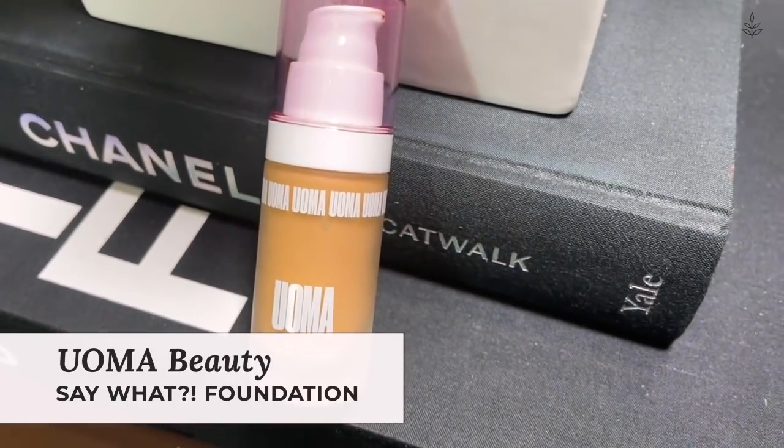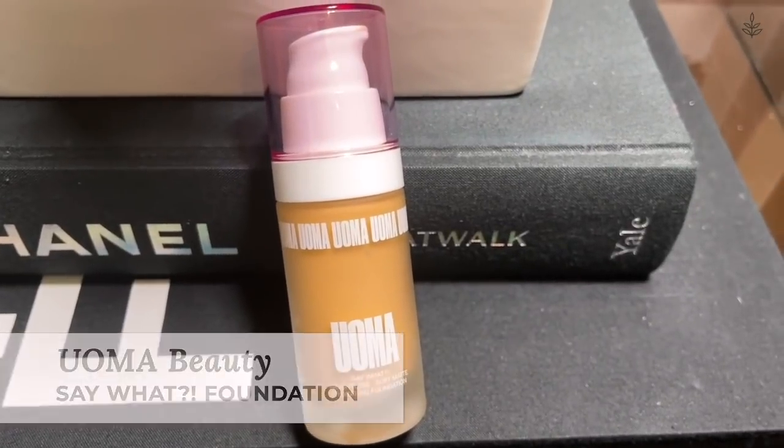Now let's get into some foundation. I'm going to use the Oma Beauty Say What Foundation and apply just a little bit of this all over the skin. I love this foundation so much because it is custom to my complexion — it has different categories and in every category the ingredients are a bit tweaked. It's customized based on which kingdom you're in to fit your particular skin needs. Two pumps gives me all the coverage that I need, and the shade match is really great as well.